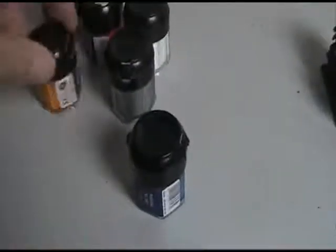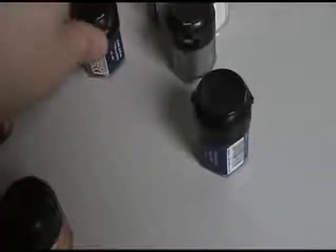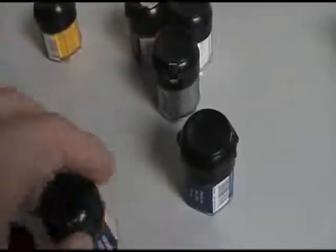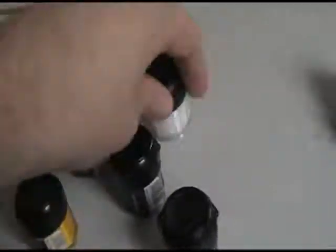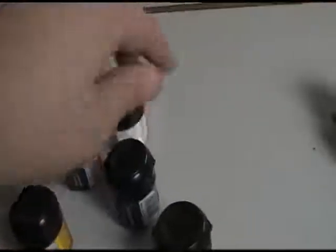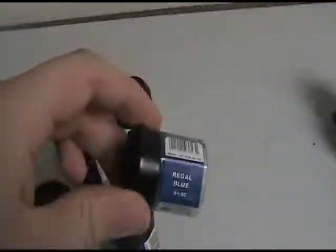The colors you're going to need: a base coat of Cast Black, Vomit Brown — that's a very important color — Golden Yellow, Sunburst Yellow, Blazing Orange, Skull White, Chainmail, and Regal Blue.